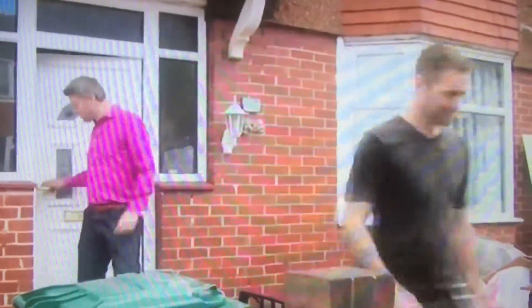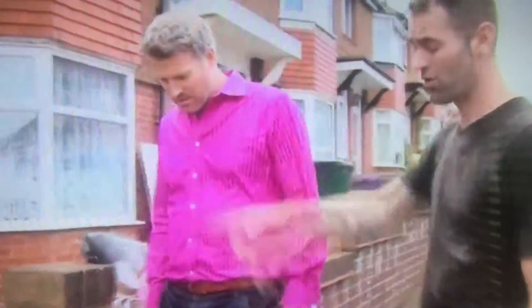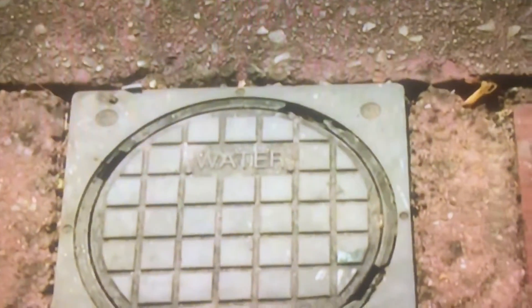He's put on his detective hat and is in search of the stopcock. So it's on the pavement? Yeah, the stopcock inside is just in the corner in the hall, so roughly in line with the internal one — you'll always find an external one. And it says 'water' on it.